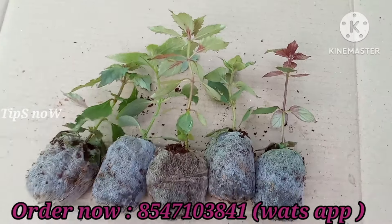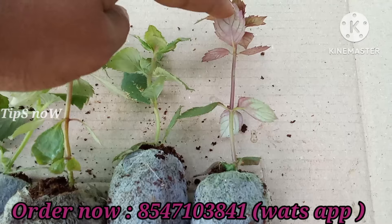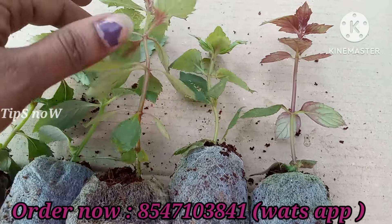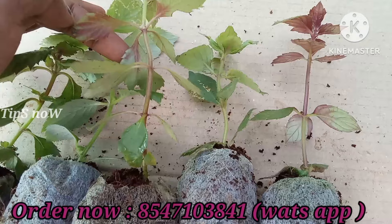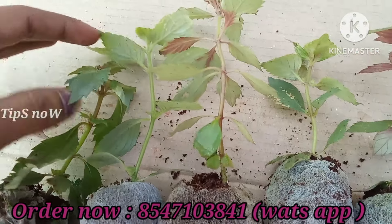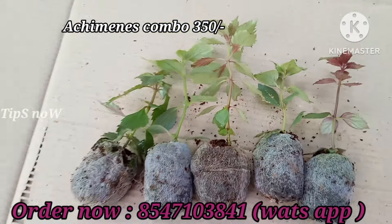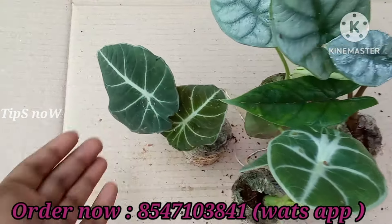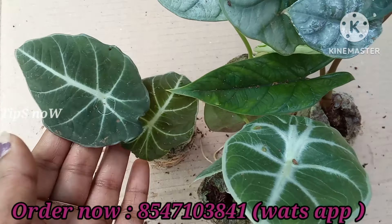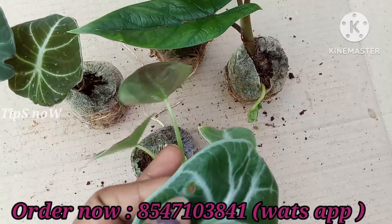The 5 varieties are $350. We can confirm the colors — there are 5 varieties. If you add the leaf, you can add and confirm the color. There are all varieties. This combo offer is a medium size with a lot of varieties.